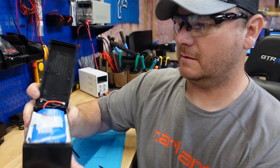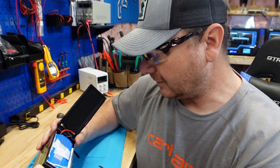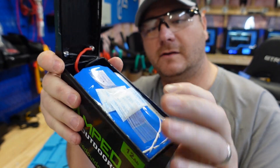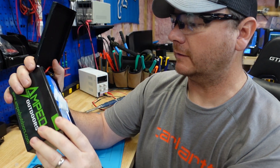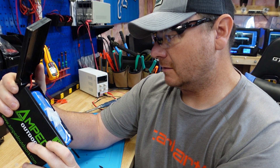First look - what is that? I've never seen that before. That's desiccant packets - that absorbs moisture. That's a good idea, I've never seen that before.